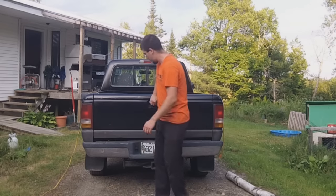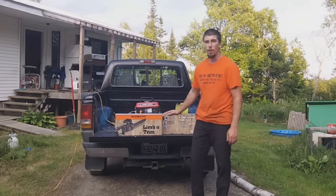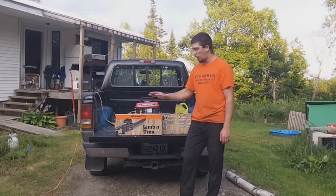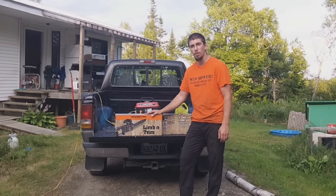For today's review, we have a Remington Limb Trim electric saw. It is an 8-amp saw. I've never used an electric saw, but we're going to bust this one out today and play around with it.